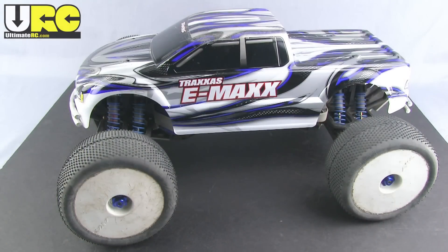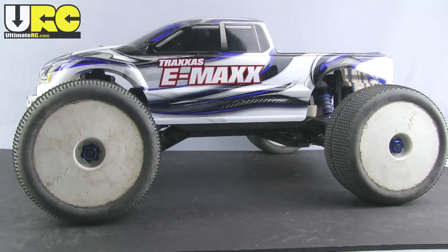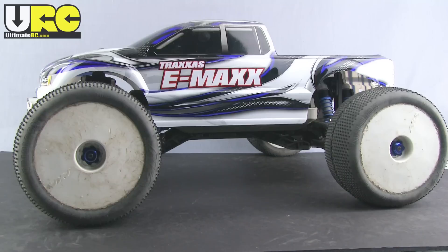Now it's handling much better and it's much faster. I'm just going to show you the minimum number of things that I did to get to this point. Here is the truck itself. I really wanted to minimize the money spent and the time spent in the workshop to get this thing up to a higher level of performance.